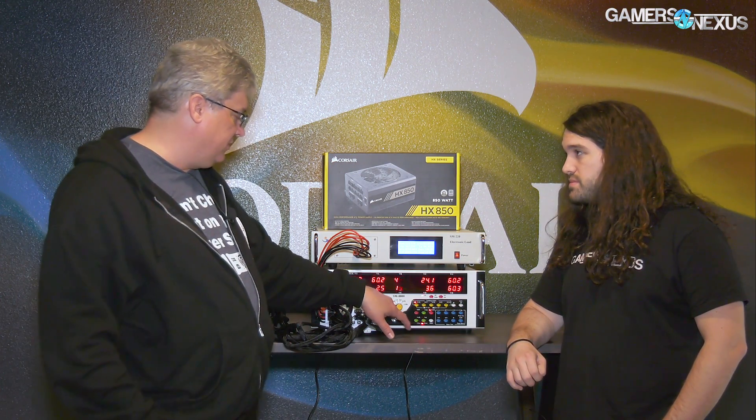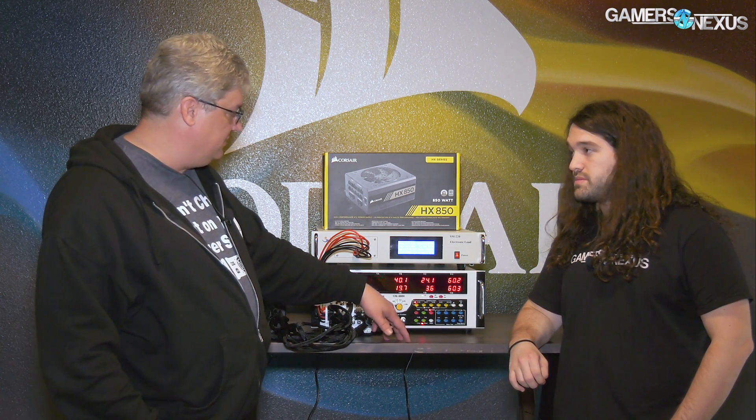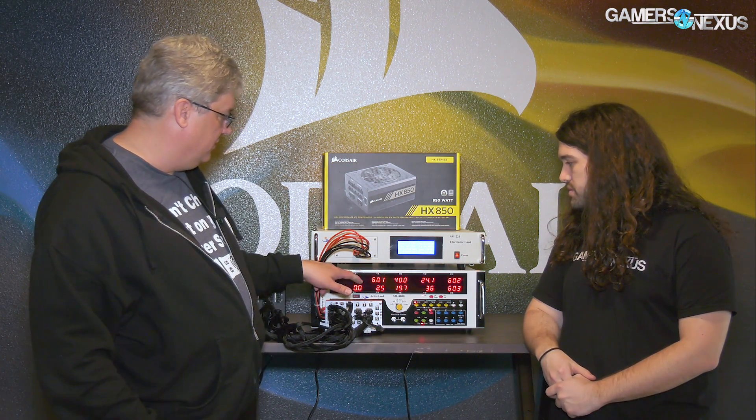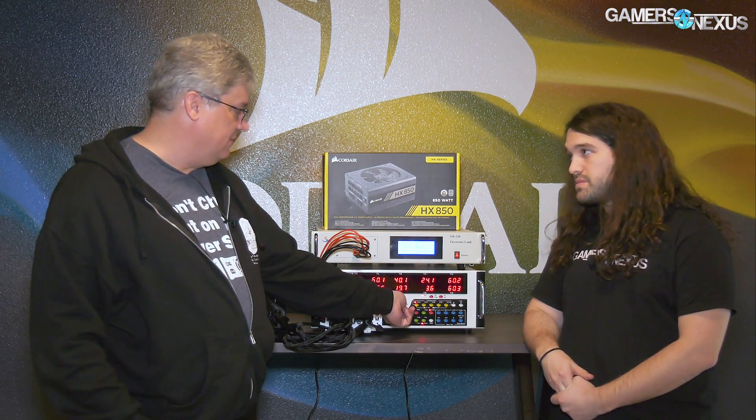You hook your oscilloscope up here, set it to measure AC, and by turning this dial you're going to be able to measure the ripple on each of the rails on the power supply.